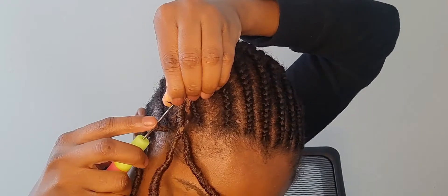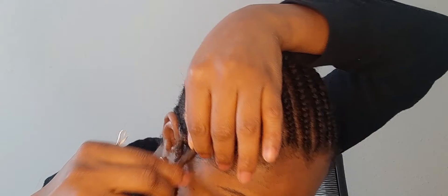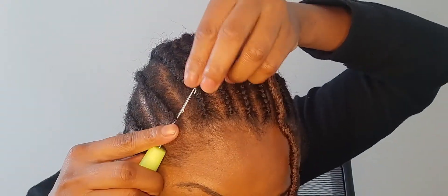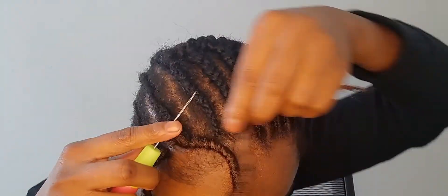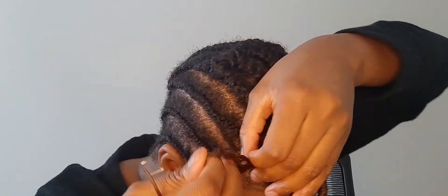Hopefully this video is self-explanatory. Make sure that the crochet pin is laying flat when you're putting it under your hair — that way it's easier to go through. All you have to do is put the hair in the hook, close the flap, pull the hair through, then go all the way to the end of the hair, put that in the hook, and pull it through.